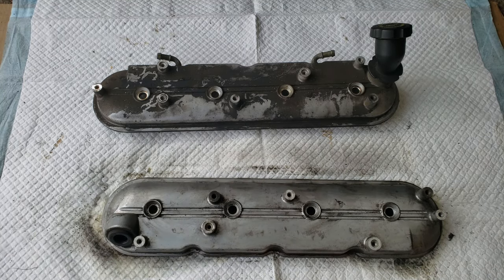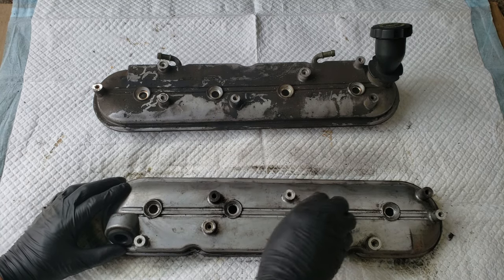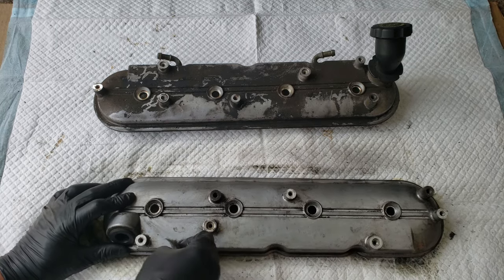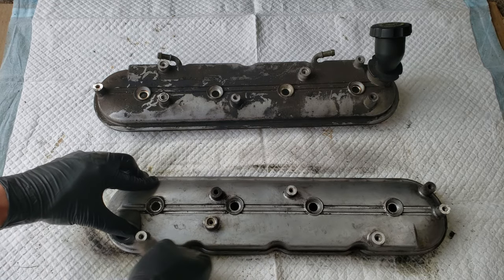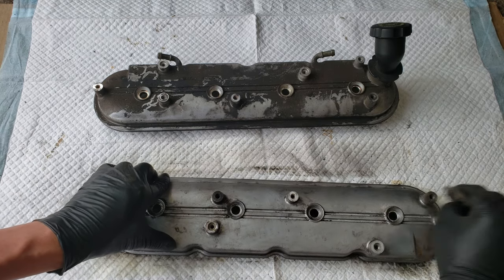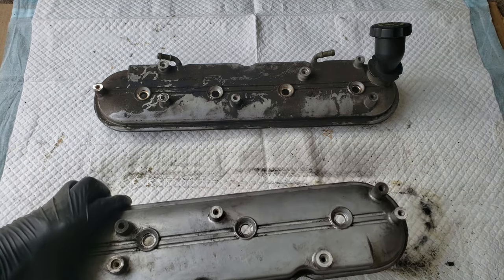Now to get into those crevices, and also scuff the valve cover in the process, we'll use a piece of grey scotch brite pad. Big improvement, but we're not done yet.